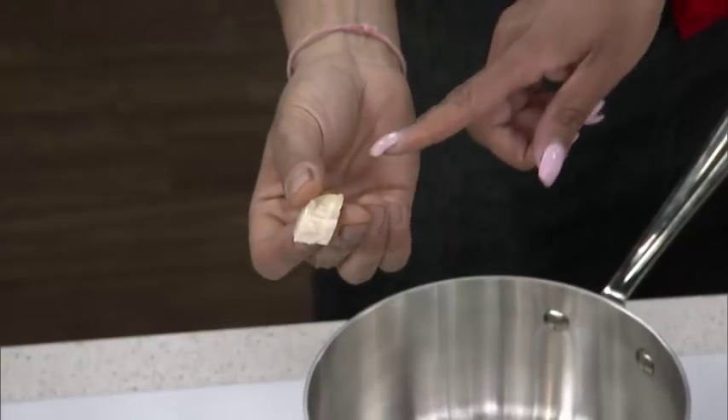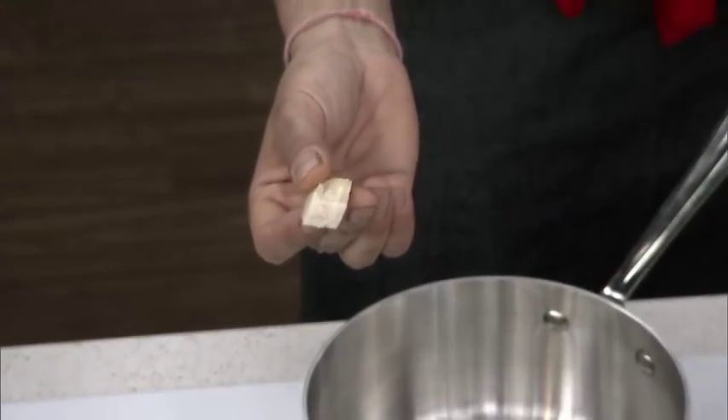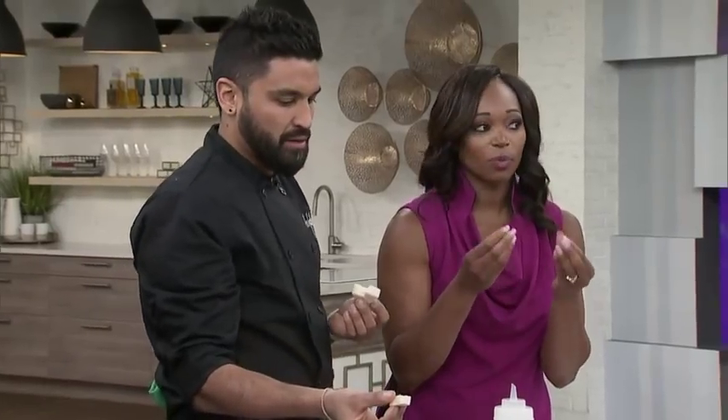The cool thing is when you start to squeeze on it, you see that it pulls apart kind of fibrous. Hold it up for us — that resembles meat, like pulled meat. Look at how that looks. It does look like the fibers that you would find in meat. And that's what you're looking for when it comes to plant-based recipes — something that sort of matches the texture.